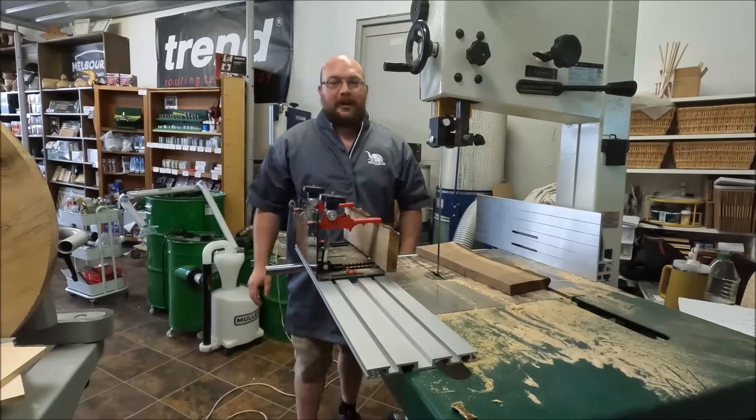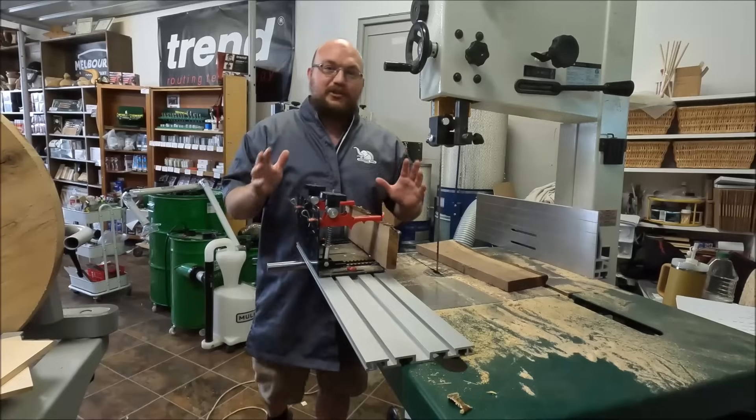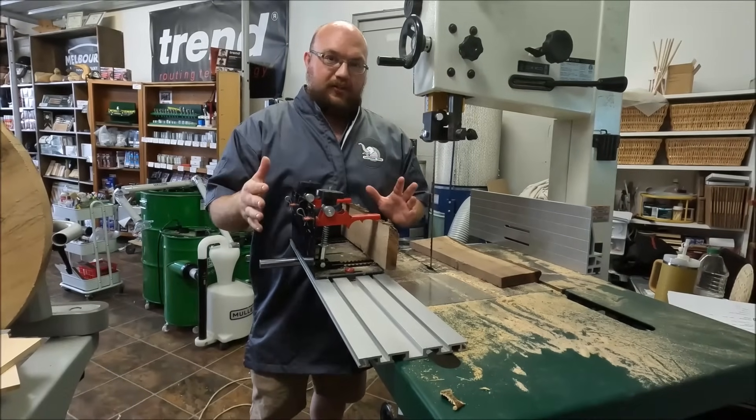Hey guys, I'm Ethan Moore from Stockholm Supply, and today I'm talking about blade drift and why your bandsaw drifts.